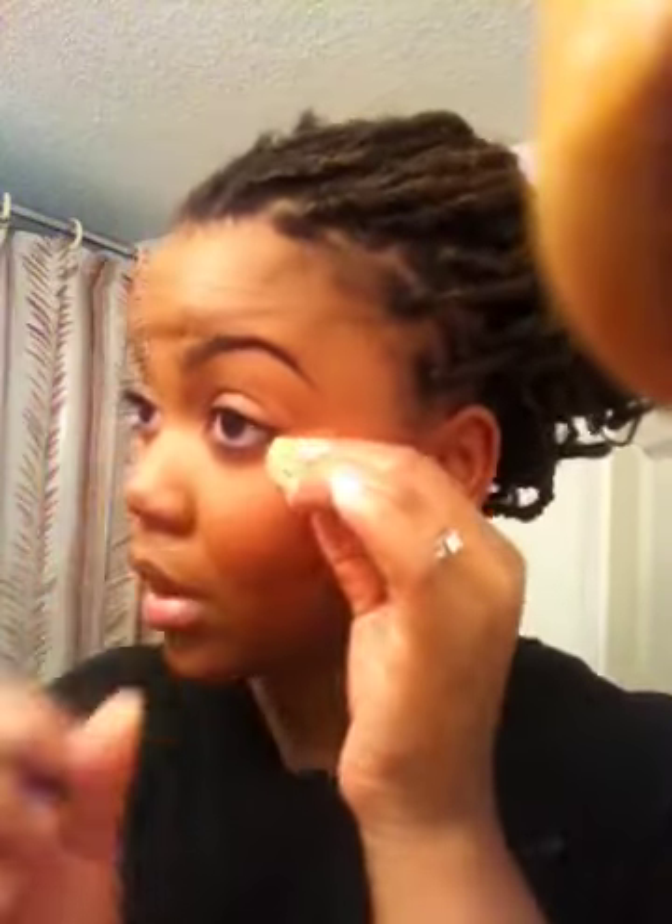I used the little sponge that it came with, but I folded it in a triangle shape. I started under my eye, went to the end of my eye, down to the bottom of my nose and filled it in like that — then did the same thing on the other side, all the way to the corner of my nose in a triangle shape. The purpose was for light to hit right there to make me look brighter under the eyes.